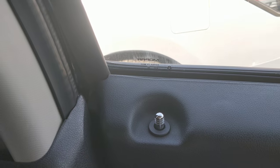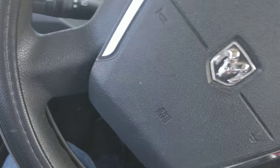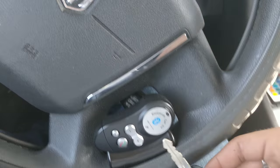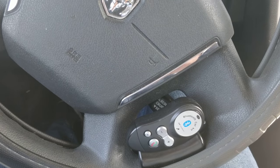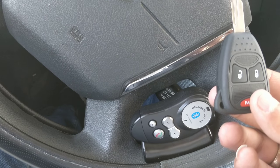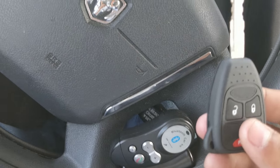As you can see — unlock, unlock. For anyone with the Dodge Caliber, this process works. You just need two programmed keys, then the third key you're going to program. Just follow the steps and it's that easy.